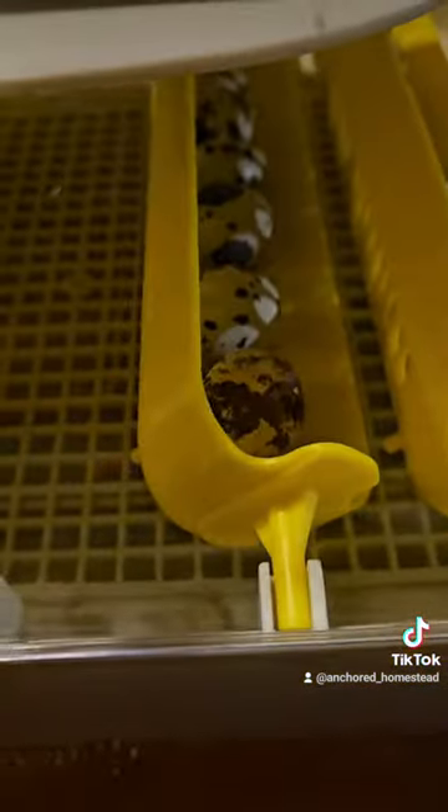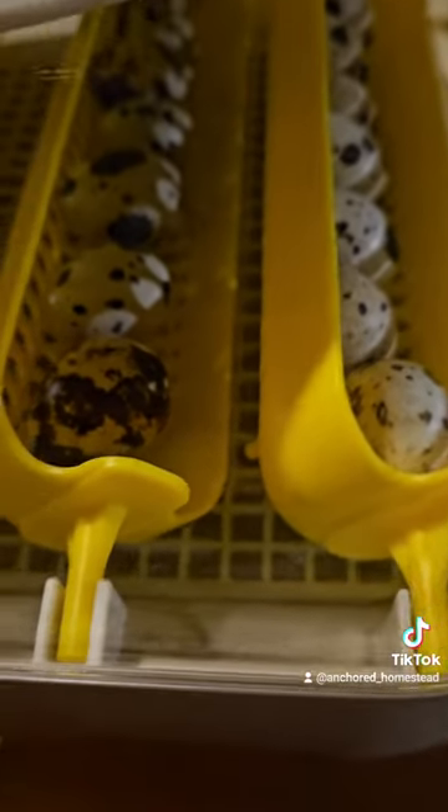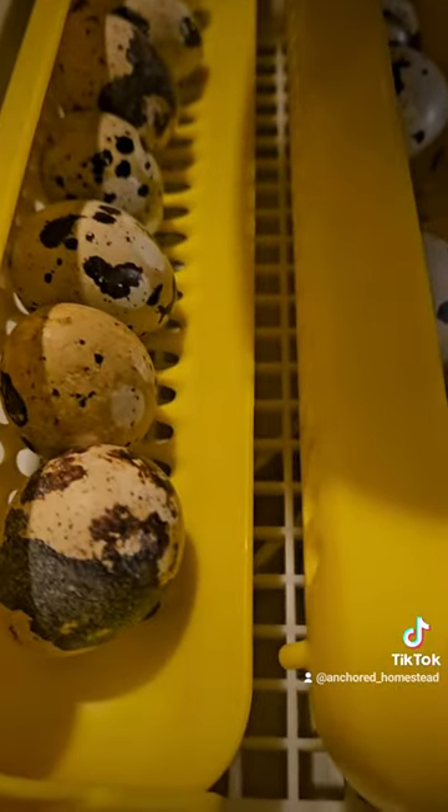Dude, look at this thing. That is a disgusting looking inside if I ever saw one. I kinda like it.